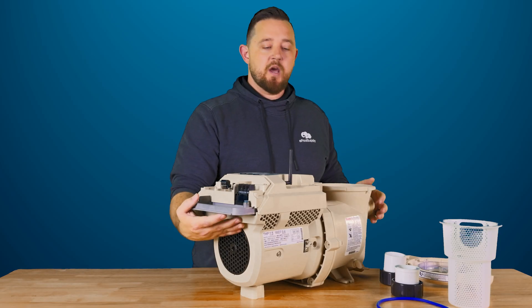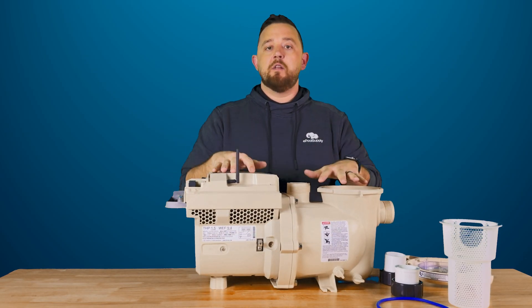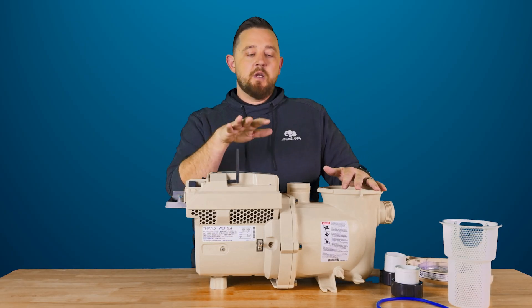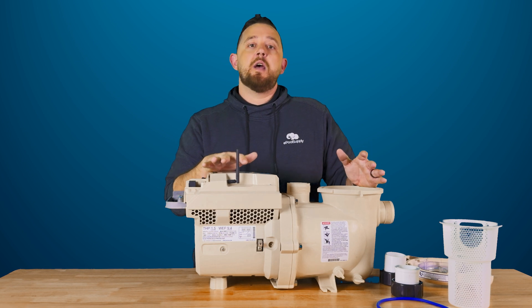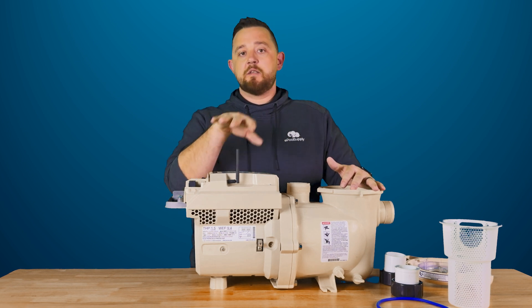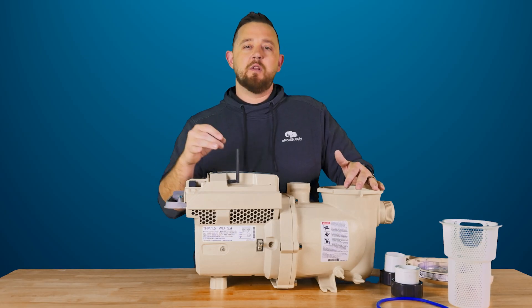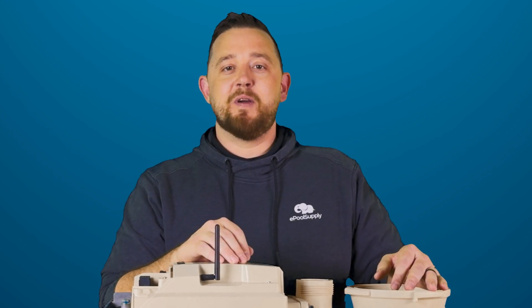So that's kind of a full overhaul and gives you an idea of what this IntelliFlow3 1.5 horsepower is. It is available in two different models: it comes in a 011065 which is your base model that you guys see here, and then you'll be able to get the 66 model which also allows you to have that IO board already included for a little bit cheaper than actually buying it separately. Make sure you guys check out below — we're going to have a ton of videos coming your way. Until then, I'm Kyle from ePoolSupply.